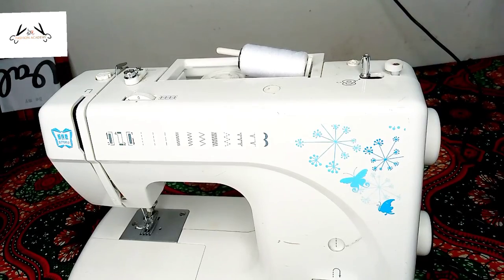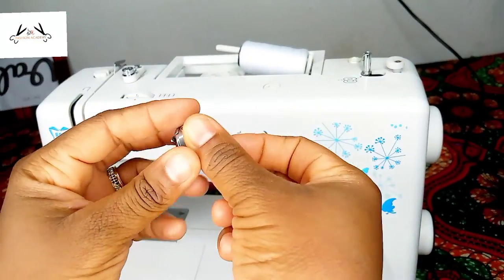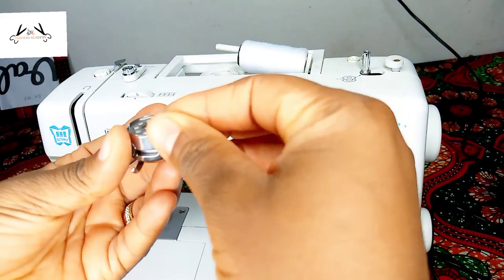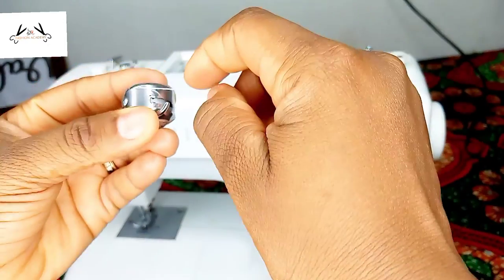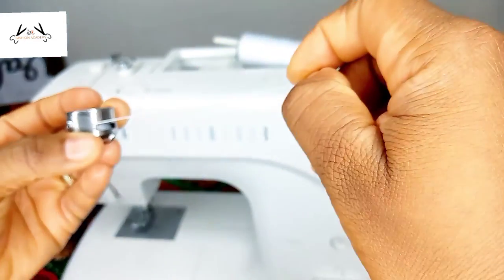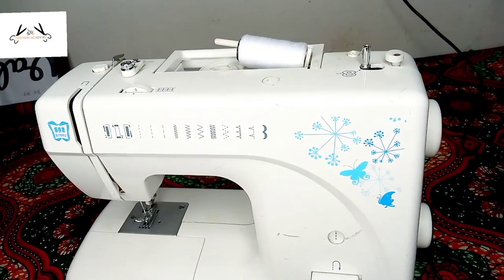Now that we've finished winding our thread, this other part is our shuttle — that's where the bobbin goes in. You want to turn it into that little space you see there, push it inwards, and you'll hear a clicking sound. If it is properly placed, it should be able to stand like this without falling out.